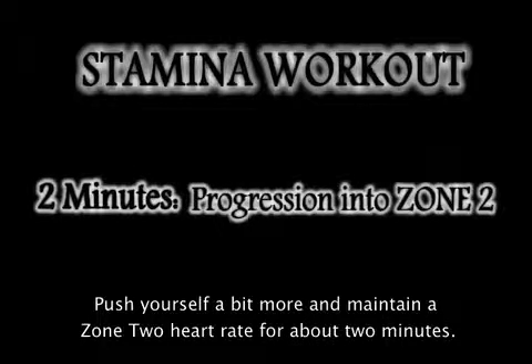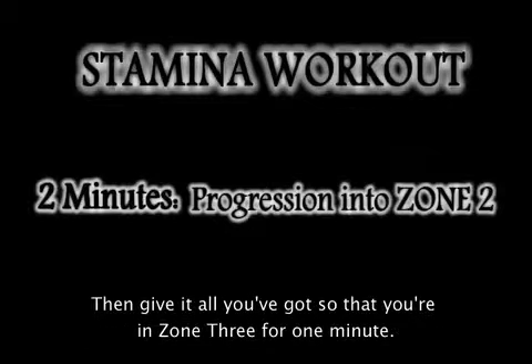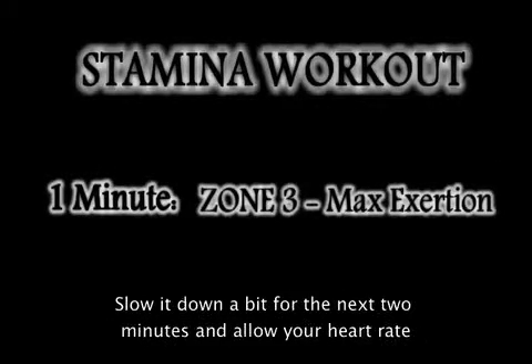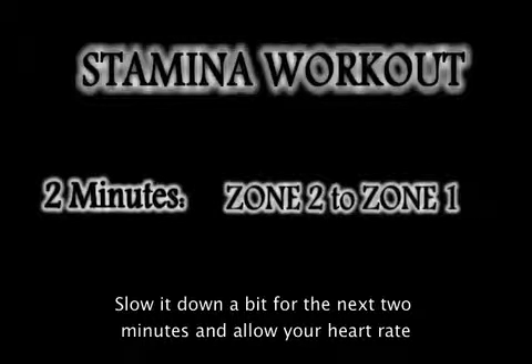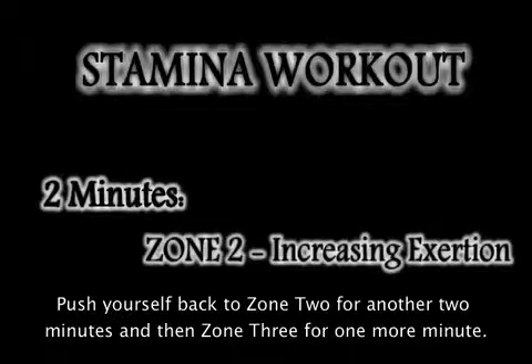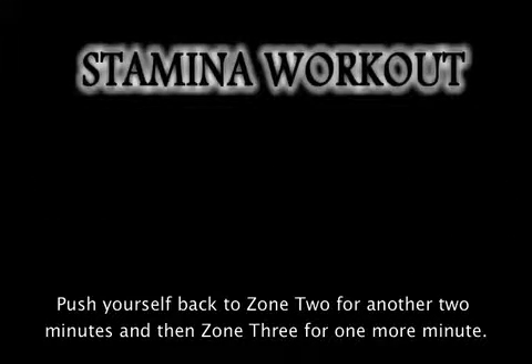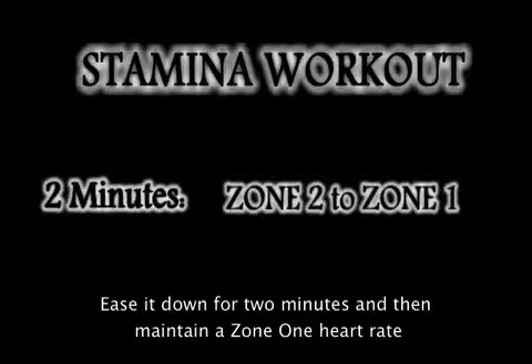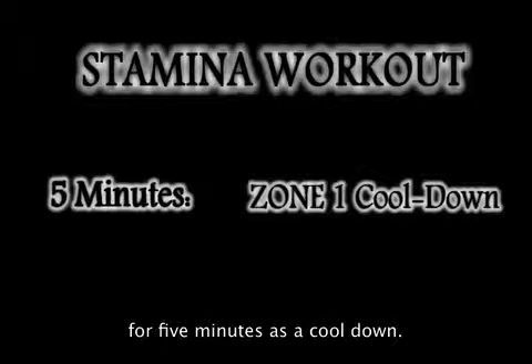Push yourself a bit more and maintain a Zone 2 heart rate for about two minutes. Then give it all you've got so that you're in Zone 3 for one minute. Slow it down for the next two minutes and allow your heart rate to move back down almost to Zone 1. Push yourself back to Zone 2 for another two minutes, then Zone 3 for one more minute. Ease it down for two minutes, then maintain a Zone 1 heart rate for five minutes as a cool down.